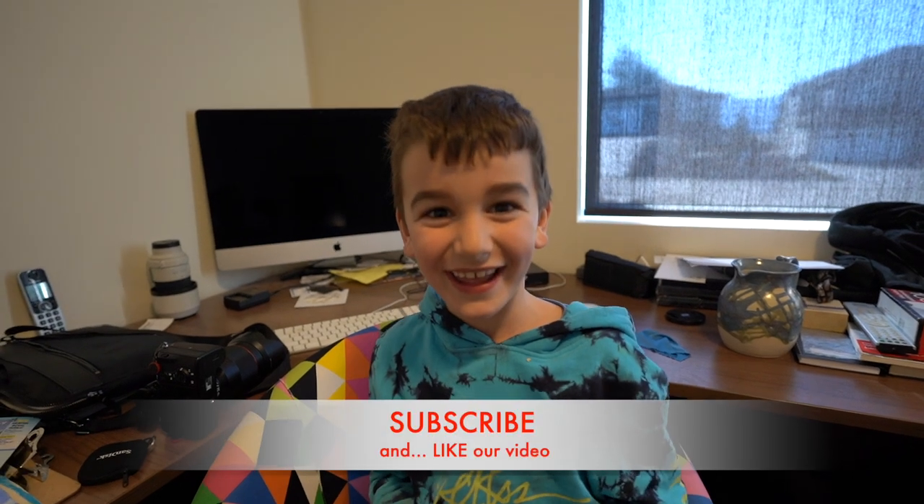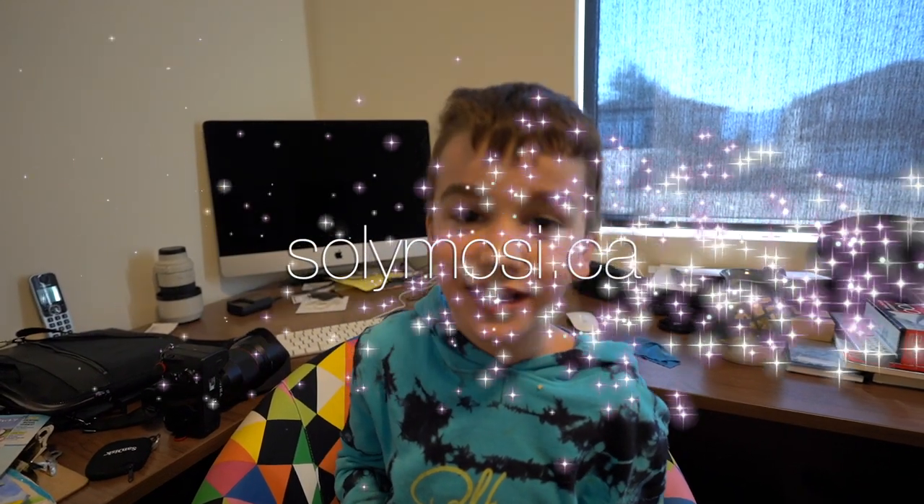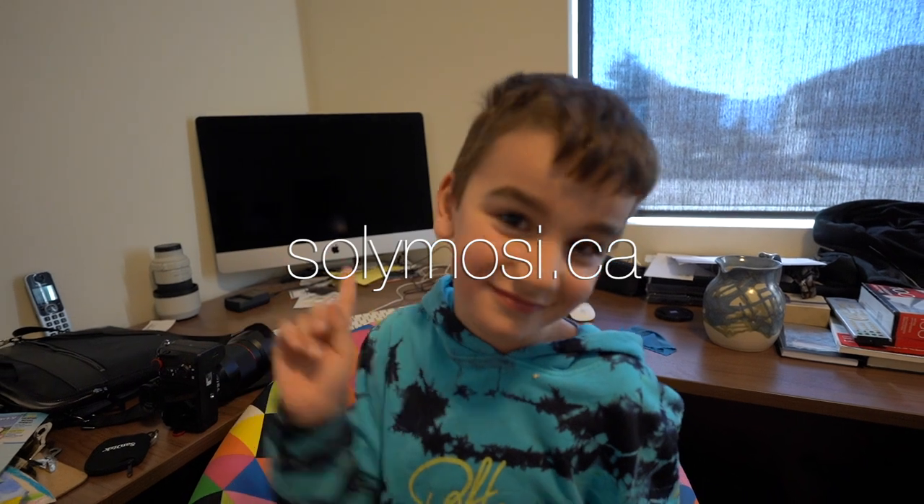If you want to like this video, subscribe! You can subscribe and hit the bell if you have already subscribed, because you can't hit it if you haven't subscribed. So you can like, subscribe, and once you've subscribed, hit the bell for notifications. And by the way, is our website up and running? Yes it is — it's at solomossi.ca. Go check it out if you want to see some photos. Thanks again, Avery. Till next time, bye!